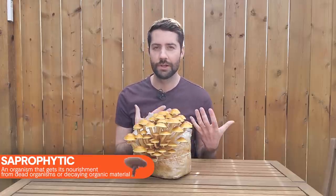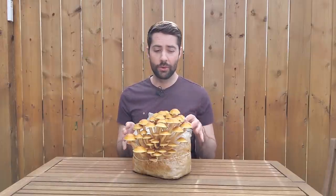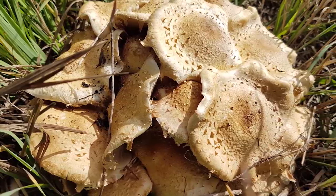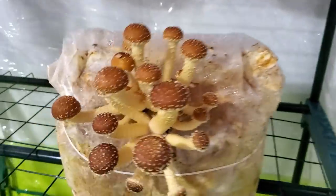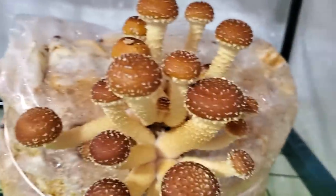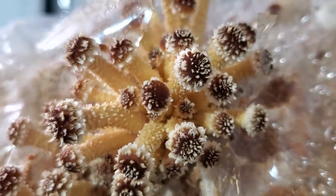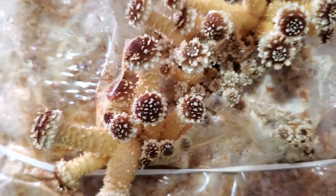Chestnut mushrooms are a wood-loving saprophytic species, so in nature you're going to find them growing on stumps and fallen logs. They grow naturally in Europe, though they don't grow where I'm at. There are other species of Pholiota that grow wild near me but I don't know exactly what species they are or their edibility, so I've never tried them. Chestnut mushrooms are super easy to grow and although they're not a super popular mushroom among small-scale cultivators or home growers, I am starting to see them more often, which makes sense because they're easy to grow and they look super cool.